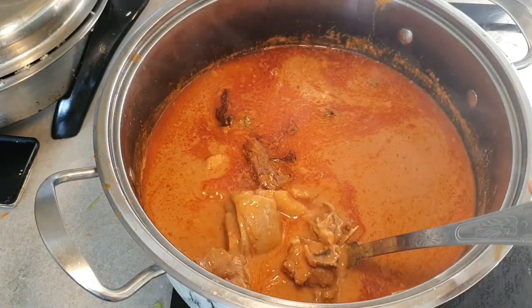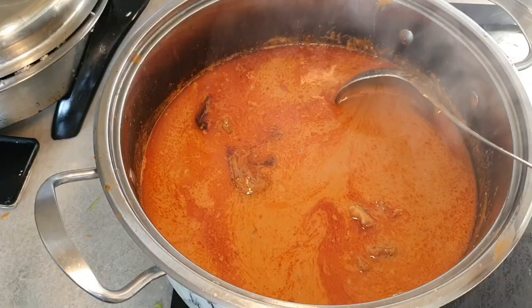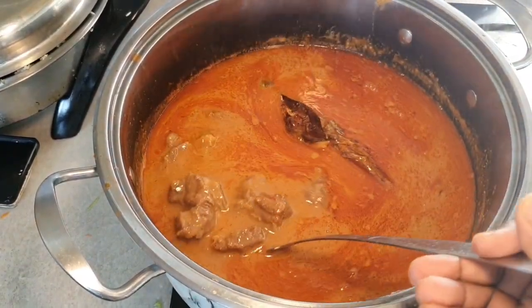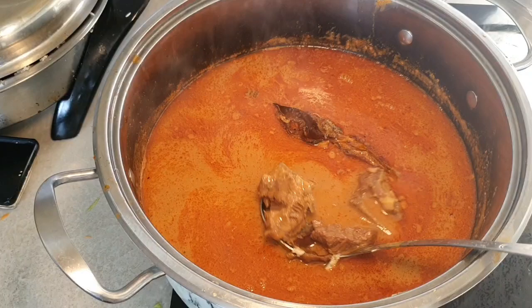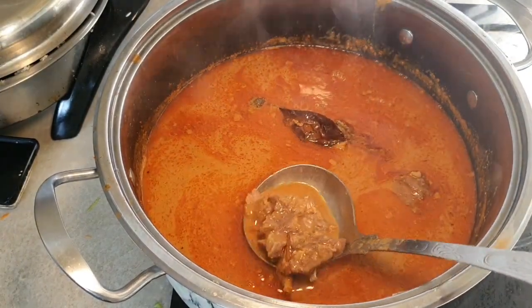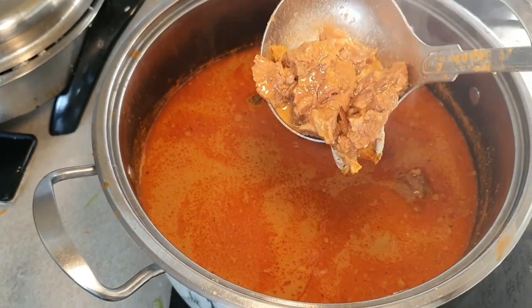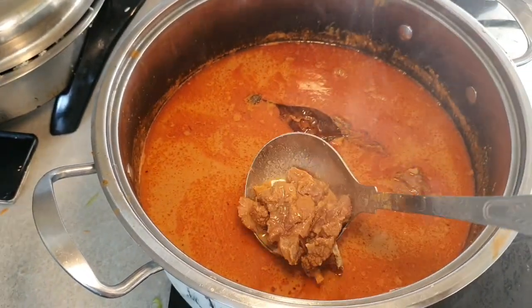Thank you all for watching and I hope this is very helpful for you next time you're making some peanut soup. As I said, this is one way you can make it — there are other ways too — and this makes your soup so delicious and very tasty. Stay safe and stay blessed, bye!